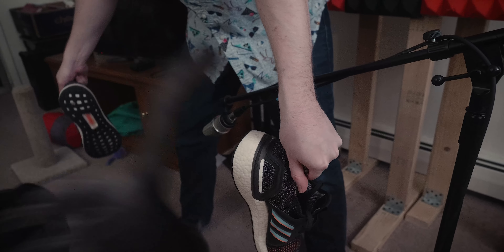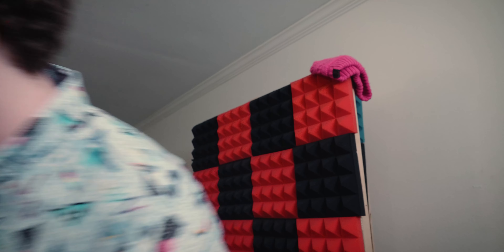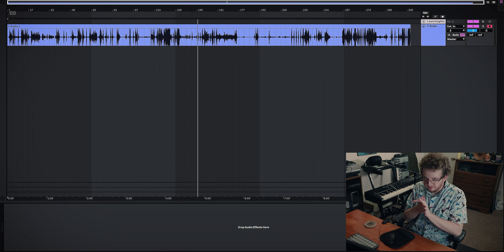Hi-hats! Clap. I think we got more than what we need, so let's head back.